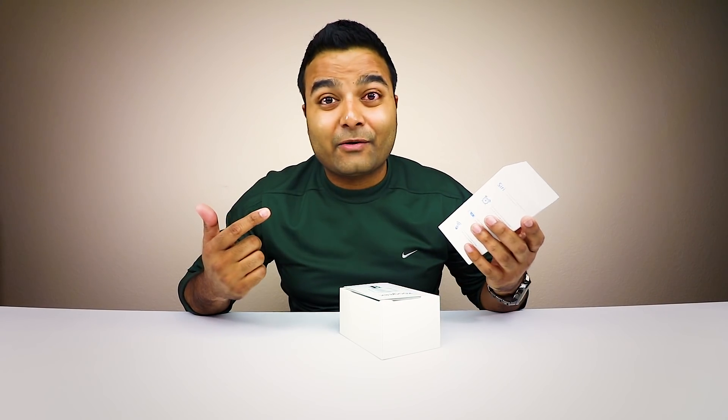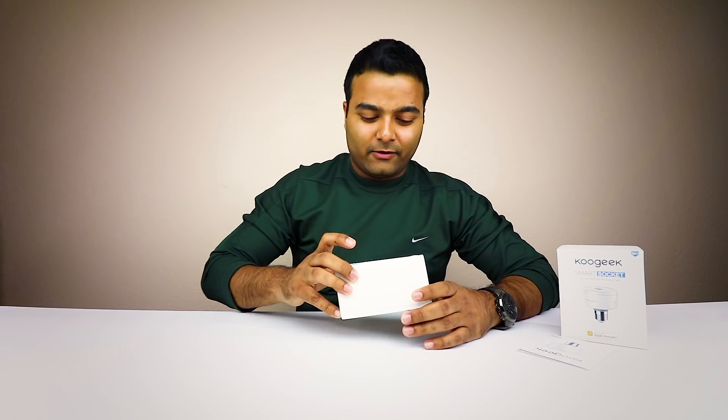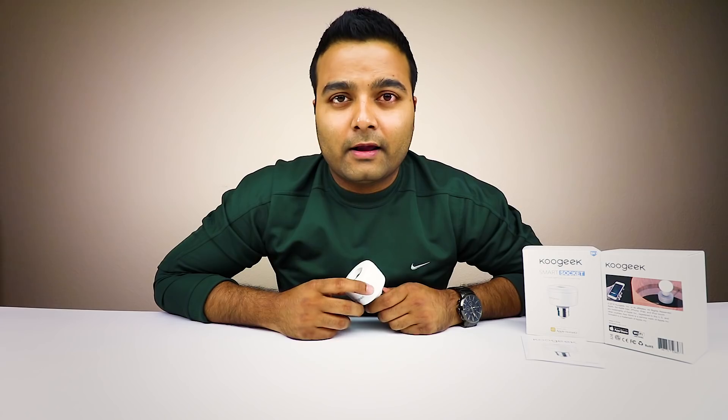Nothing else in the actual box — let's put that to the side. You got some literature and here's the actual device. This device is really simple to use — you just connect your bulb in here, connect this to the actual socket, connect it to your phone, and you're done.